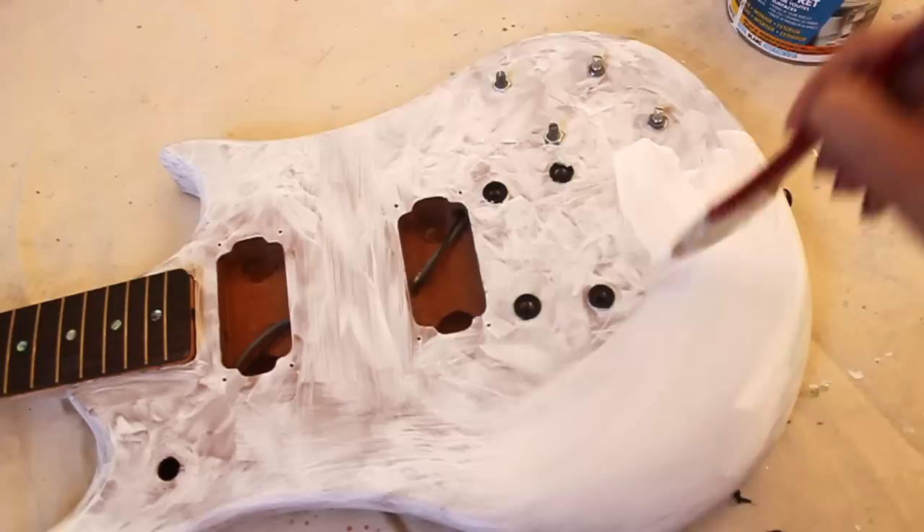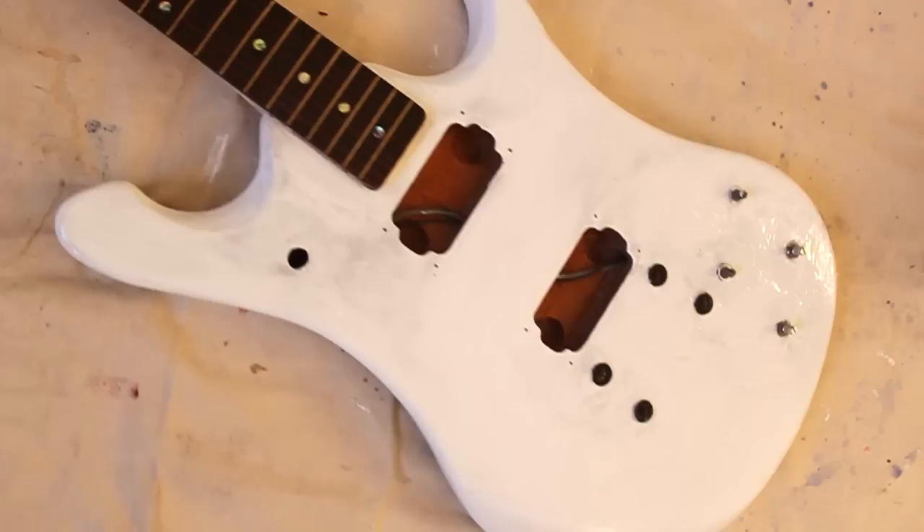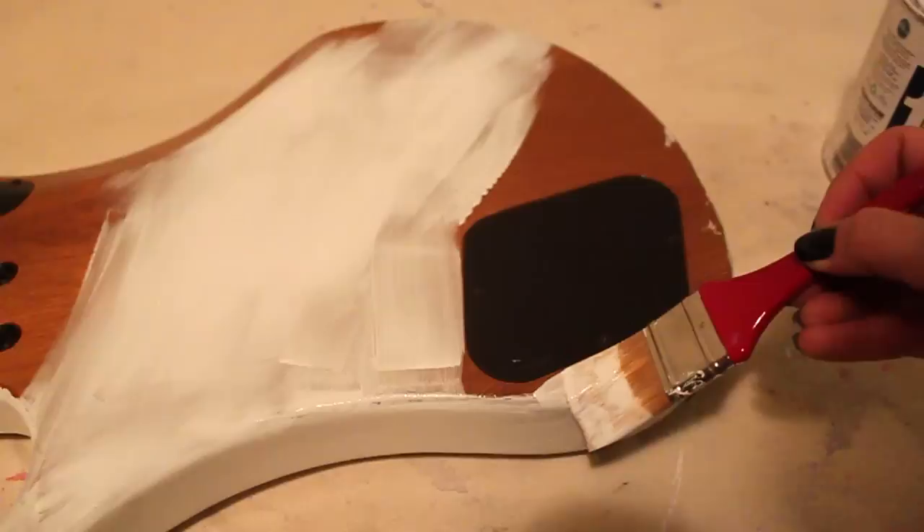I guess I am too lazy to tape it. So, the first round looks a little weird. That's why we are applying the second round. And here we have it. Then we wait until it is dry and then we apply the back. Give it a day to dry.